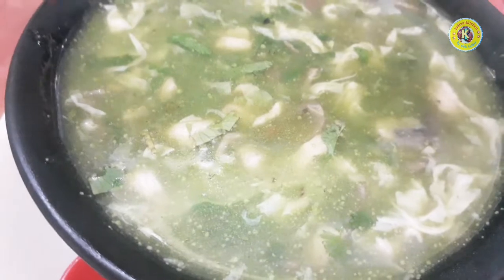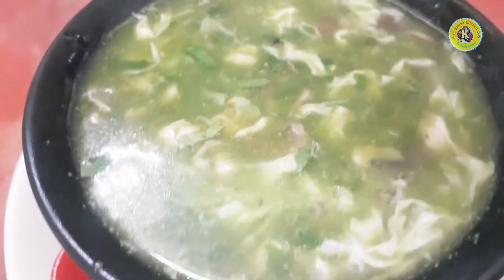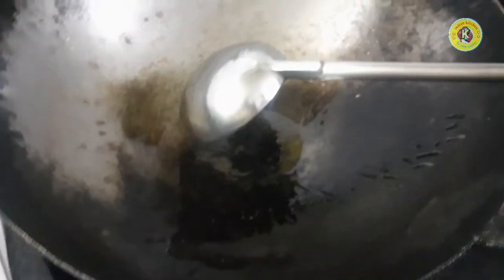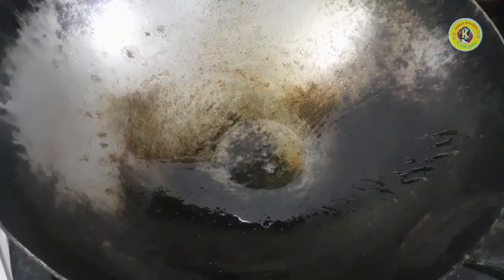Welcome to this video. I am going to make a good taste for all the ingredients. This is called Palakshu. We are going to make a good taste of this dish.